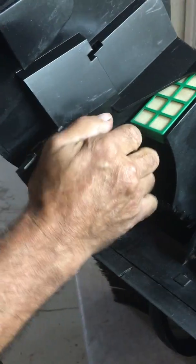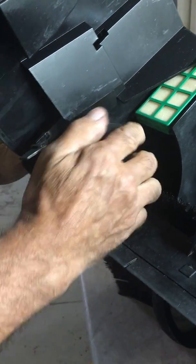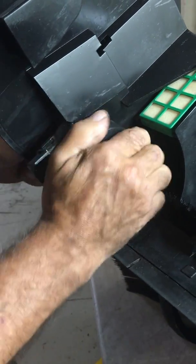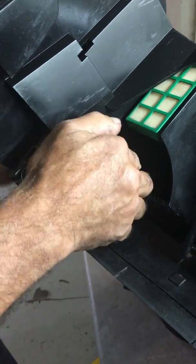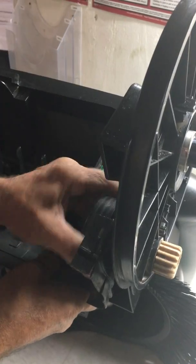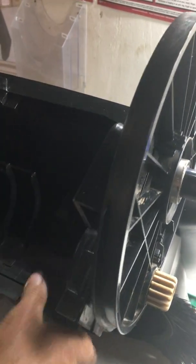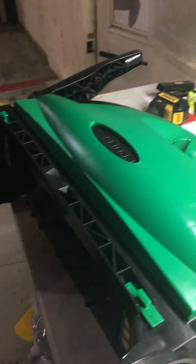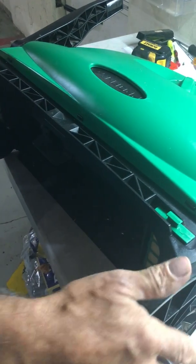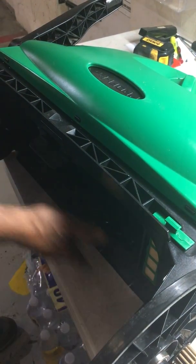Now you want to inspect your brush holders. This brush holder is frozen — it should turn freely and smooth, and this one is not. Check the opposite side — this one is frozen also. To correct this problem: frozen brush holders will cause your rear wheels to not want to turn, and your rear brush will not turn.